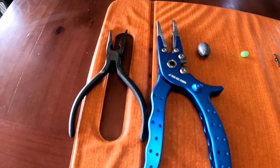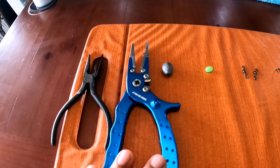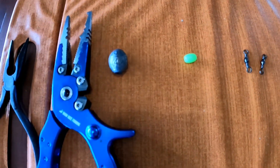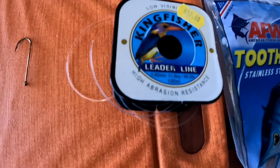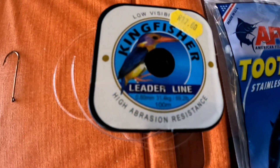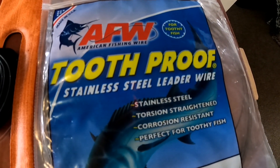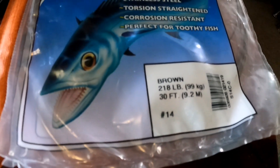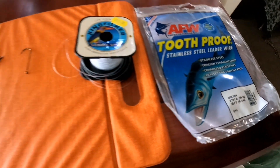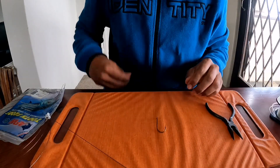Okay everybody, this is what you're going to require to make a drift trace for shad: your pliers, something to cut your gut line, a fishing line, a ball sinker three-quarter ounce, a bead, two two-way swivels, a shad hook, some strong line — I'm using 31 kilo line from Kingfisher — and stainless steel leader wire from American Fishing Wire, number 14. That's what you would need to make a drift trace.